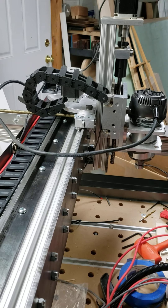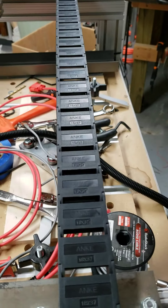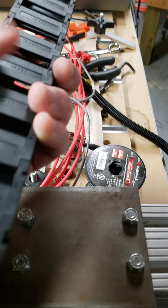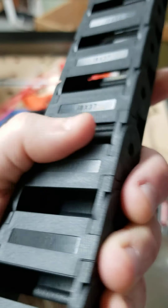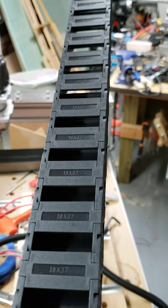I needed a couple more pieces to finish my new wiring setup, so I ordered it from the exact same supplier. I get this — it's the exact same dimensions, 18 by 37, but it's about two to three times as beefy.